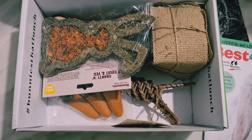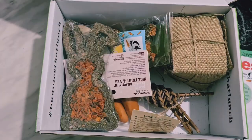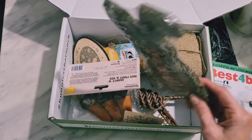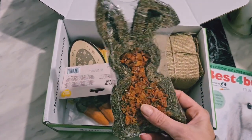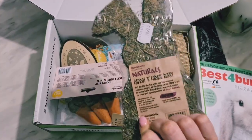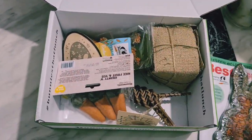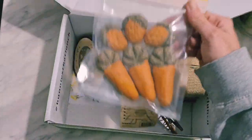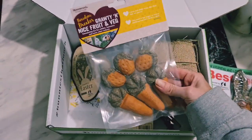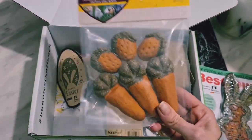And then we have all these goodies — let's see what the first one is. We have got this bunny forage; it's just got bits of carrots in there and it's from Naturals. I do like Naturals — they are a good brand. We have also got these boredom breakers; I've had these before and my bunnies did like them last time, so I am quite happy to have received those.